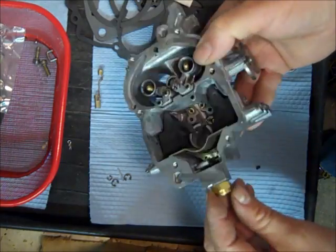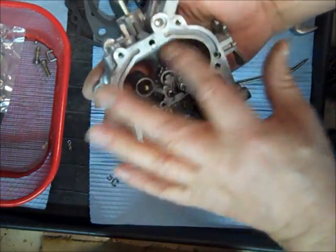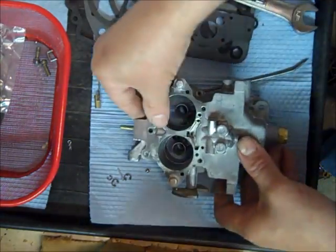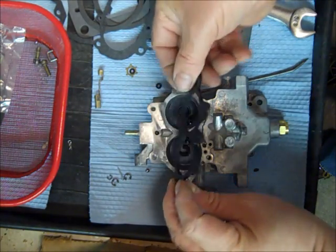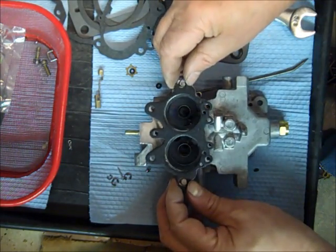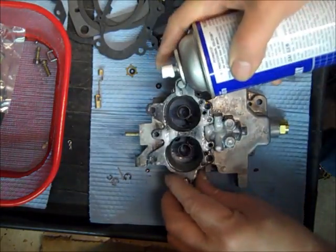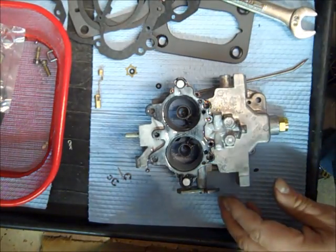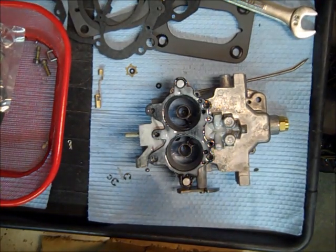Check everything, make sure I didn't forget something. We'll turn it over — we have our throttle body to float bowl gasket that goes on here, fits on there real nice. Spray it with some lubricant so if you have to take it off again for some reason, the gasket will come off. I've got to go fetch the throttle body, so I'll be right back.